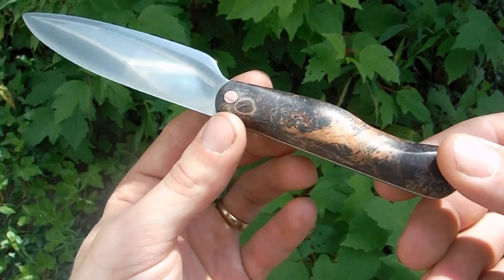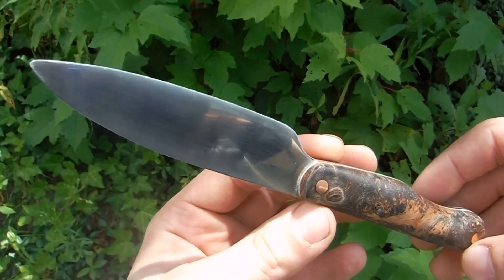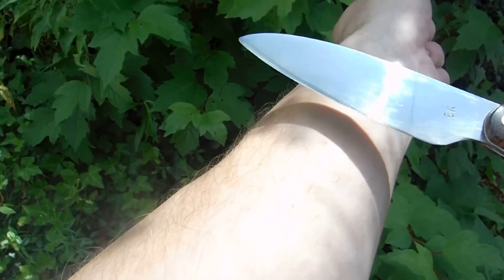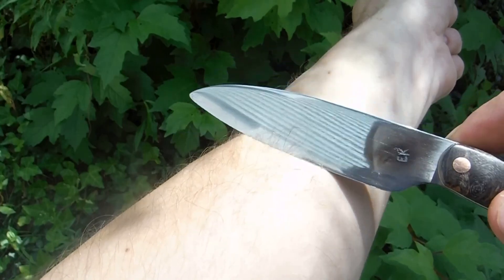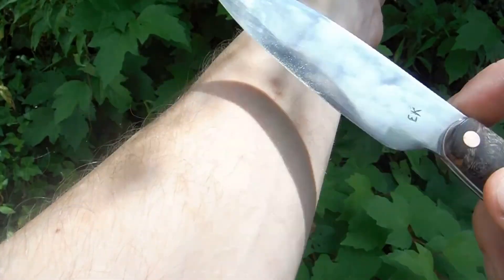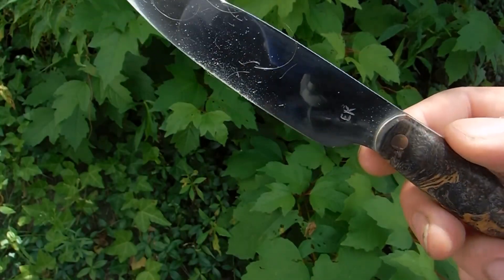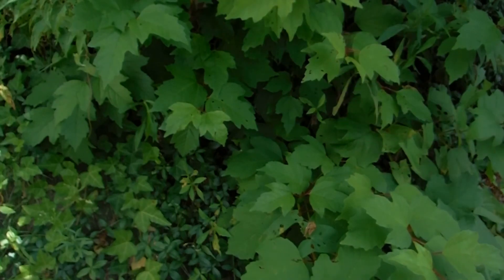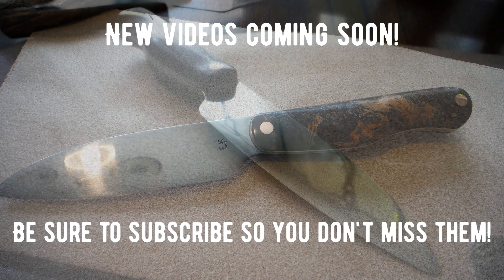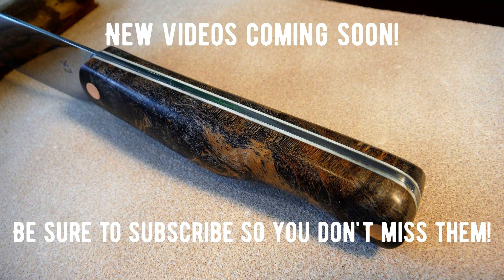Really cool. This is a stabilized double dyed maple burl, 15N20 — only a thousandths or two of an inch behind the edge, and it's very sharp. I shave hair all day with it.